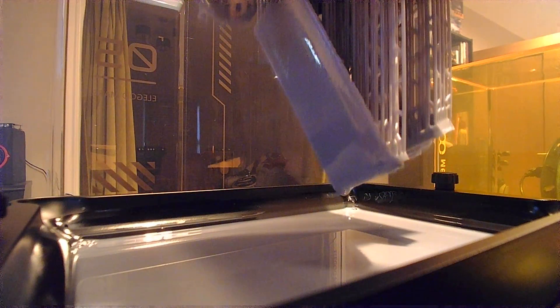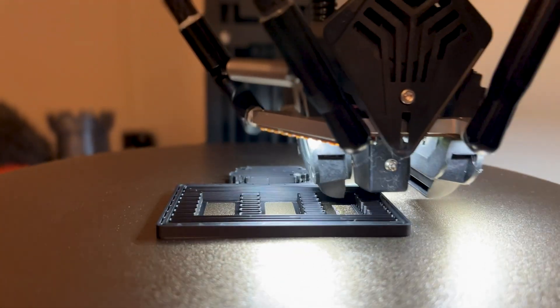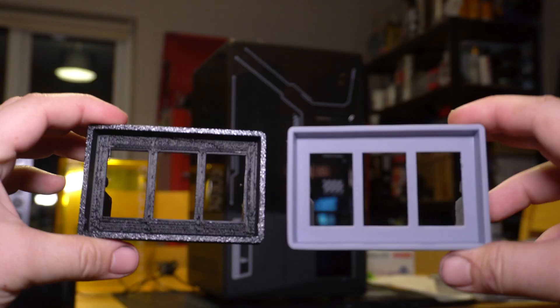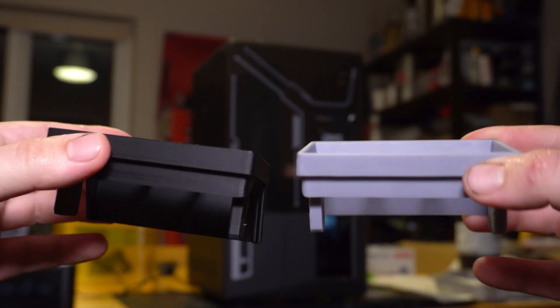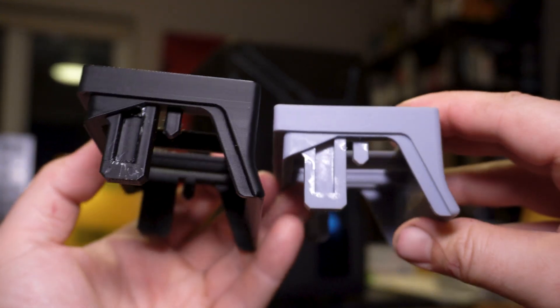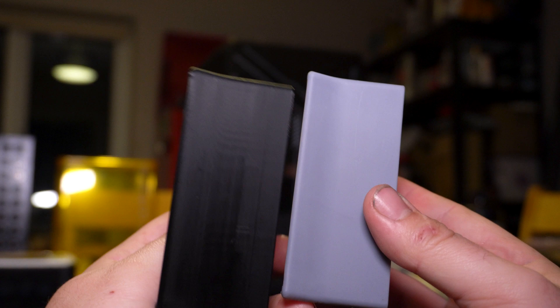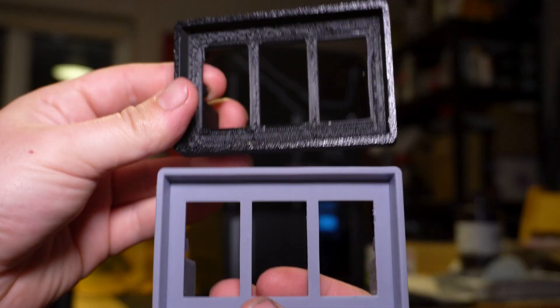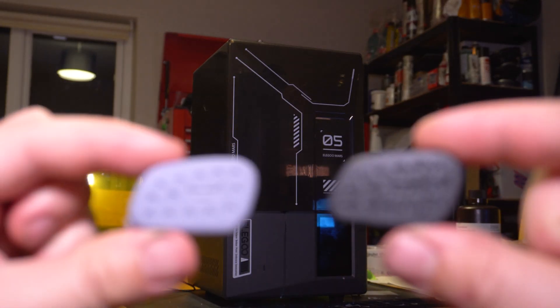I still wanted to try a functional 3D print on the Mars 5 Ultra to see if it has any utility in a car enthusiast's toolkit. So I found a couple of bits designed for the Land Rover Discovery 2 by user Heiter on printables.com and set the Mars to work. At the same time, I sliced the same files and sent them to my FL Sun V400 so we could get a direct comparison between resin and FDM prints. Both sets of parts are dimensionally very accurate, coming within a few tenths of a millimetre of the original design.